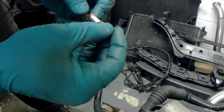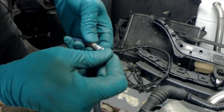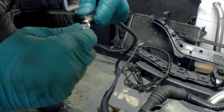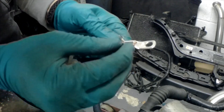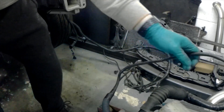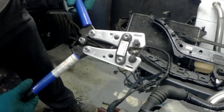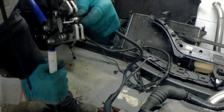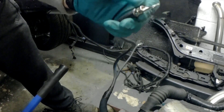I believe this is the biggest crimp I've got, so it's just going to have to fit. It does fit. I should have cut a few of the stragglers. That's better. Get some heat shrink on that.